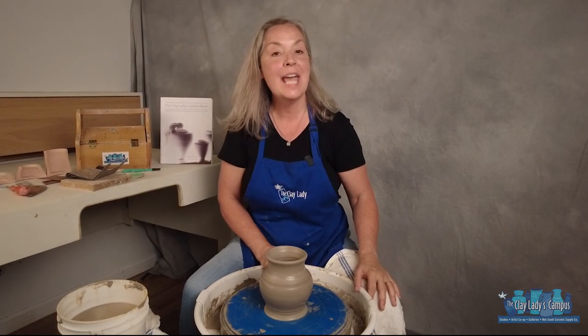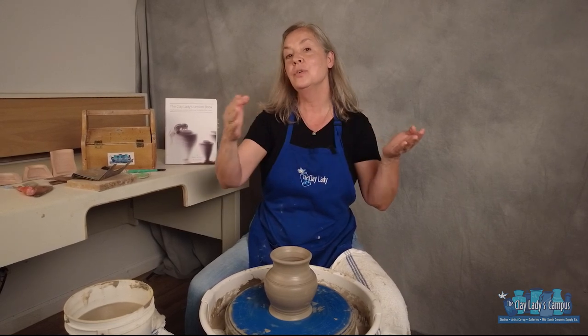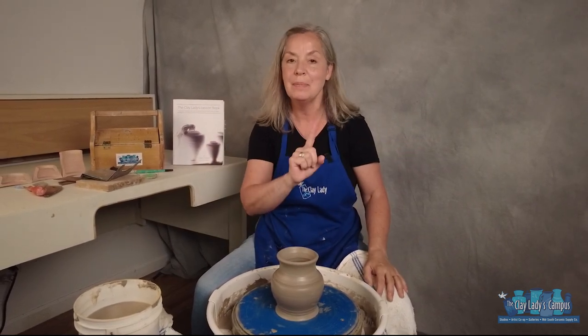Hi, I'm Danielle the Clay Lady here on the Clay Lady's campus in Nashville, Tennessee. This is the last of our series of six short videos on how to throw on the potter's wheel one step at a time.